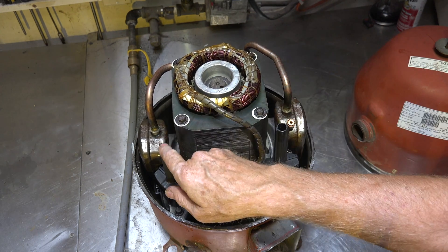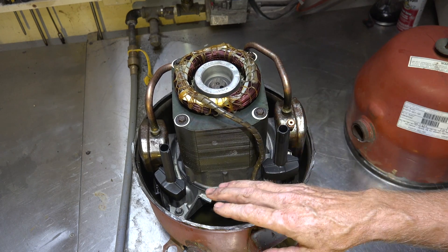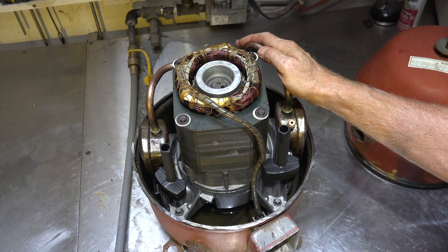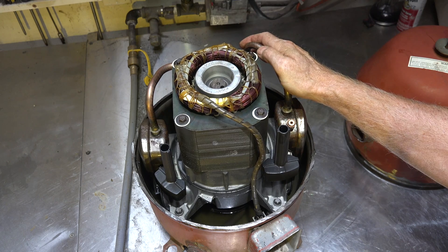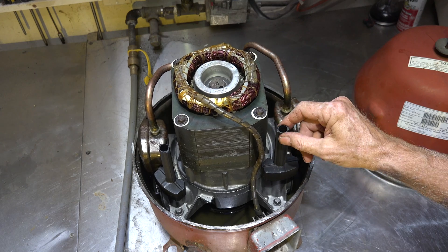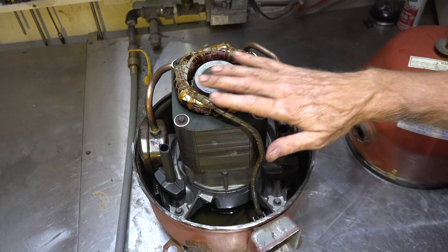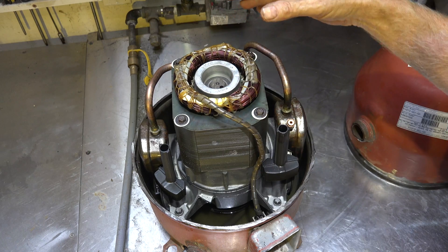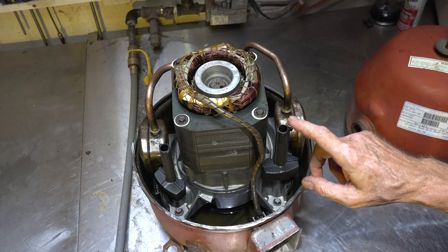The reason for these pipes being up here like this is: if liquid refrigerant gets into this compressor and actually gets into the cylinders, it can raise havoc in there. So in order to avoid that, the suction inlet is positioned higher up. Some compressors have tubing right on top that the gas has to go through to reach the cylinders — all of this is trying to avoid liquid refrigerant getting inside.